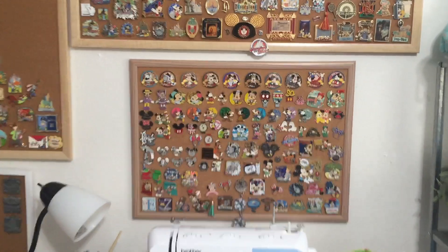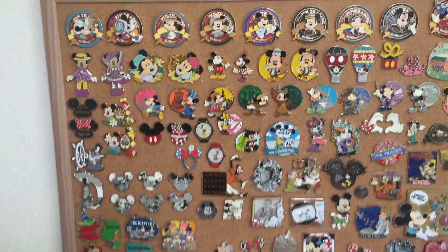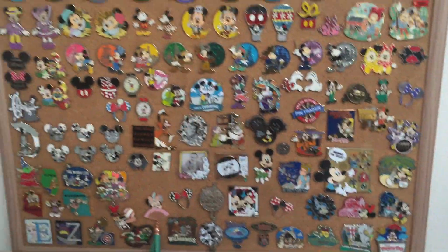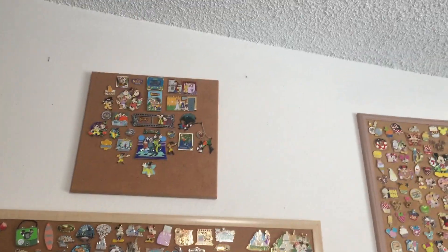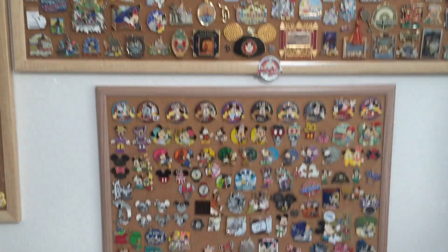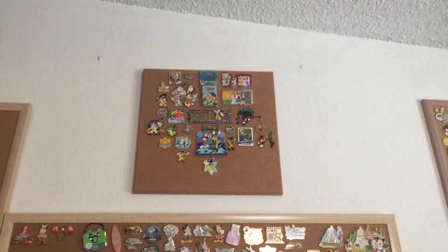Now over my desk we have the Mickey and Minnie pin board, and it's so nice that I can actually see all of these pins up close because there are a lot of ones on this board that I really like. We have the same attractions board, and then up there I have the Goofy Movie pin board. Now I can see I have quite a lot of other space where I could fit other smaller pin boards — I could get another pin board of that size, so this gives me quite a bit of flexibility in terms of being able to add more pins.